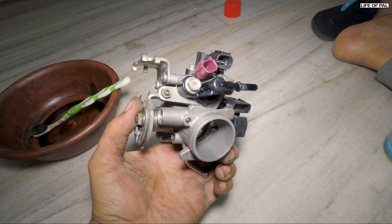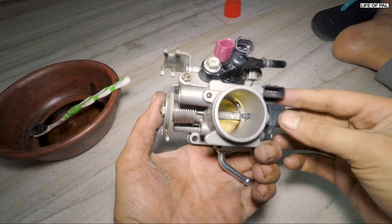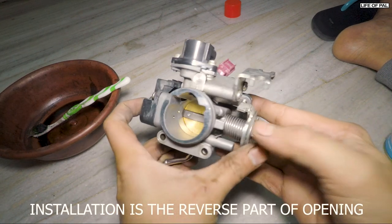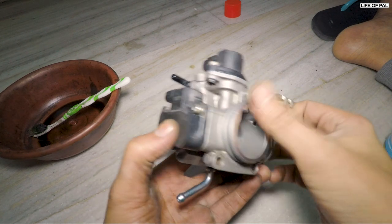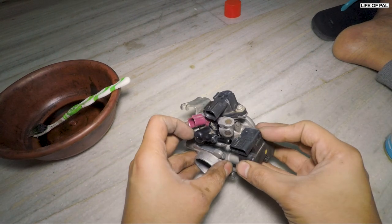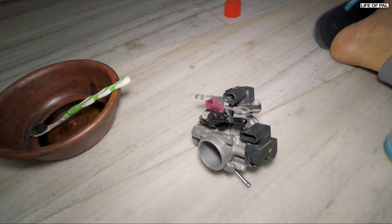No mechanic outside will do this kind of job — it is you only who can do this. Let me know what you think about this video. I hope I am leaving you better than before. Hit that like button, share this video with your friends. I will see you guys in the next video. Take care. Bye bye.